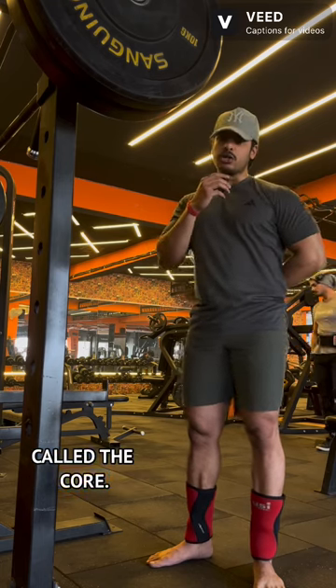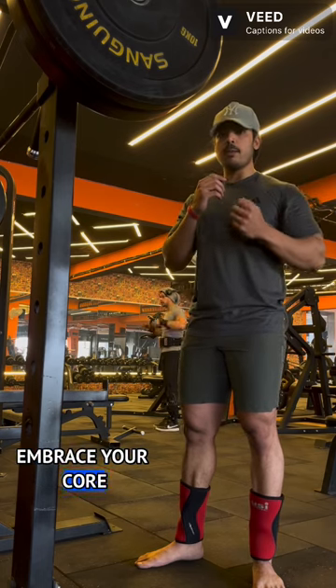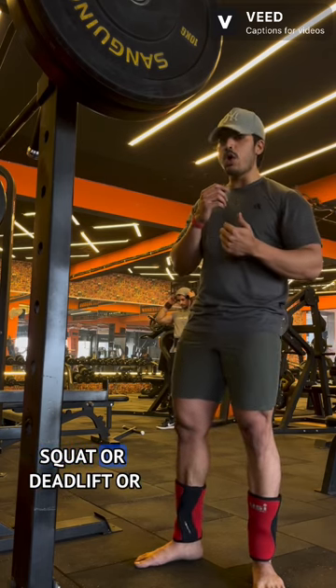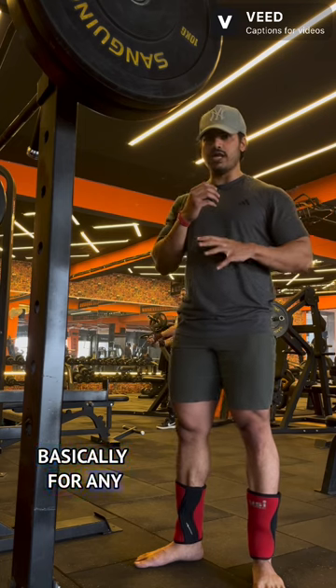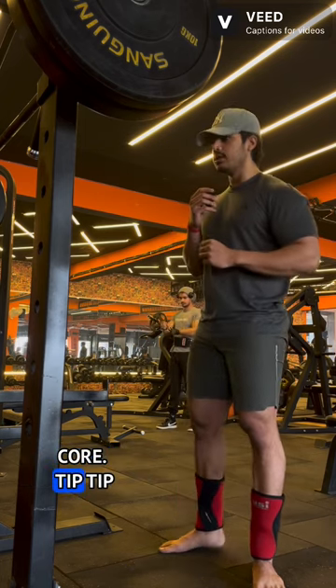You see — this region should be tight. Your lower back and your abs combined is called the core. Tip number one: you should be able to brace your core properly in order to squat, deadlift, or basically for any lift.